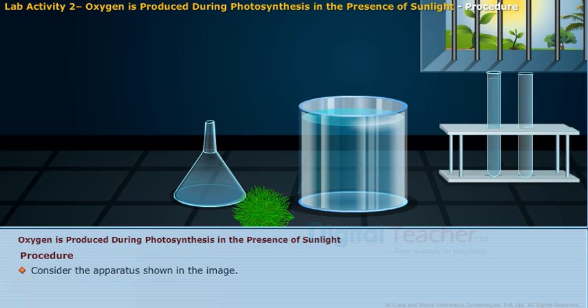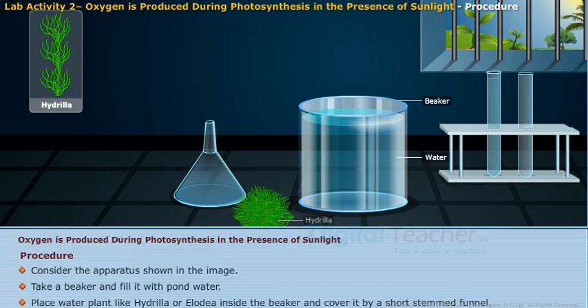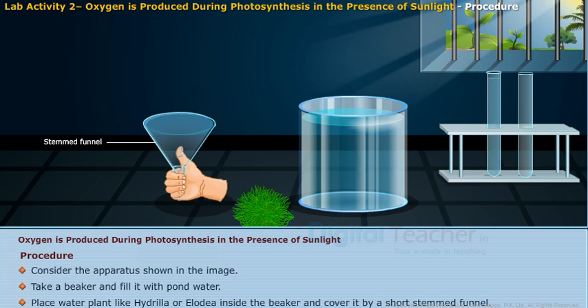Consider the apparatus shown in the image. Take a beaker and fill it with pond water. Place a water plant like hydrilla or Elodea inside the beaker and cover it with a short-stemmed funnel.